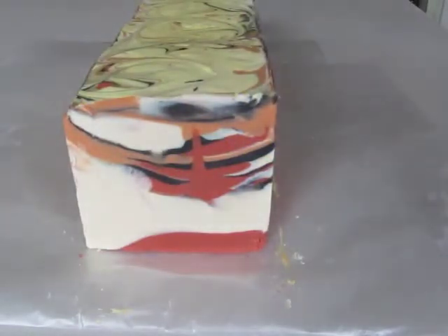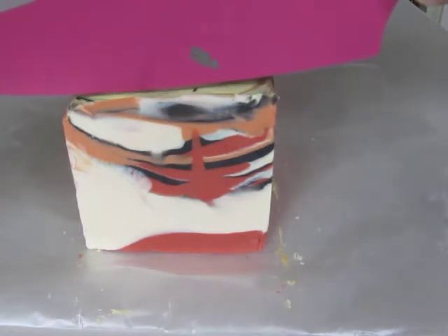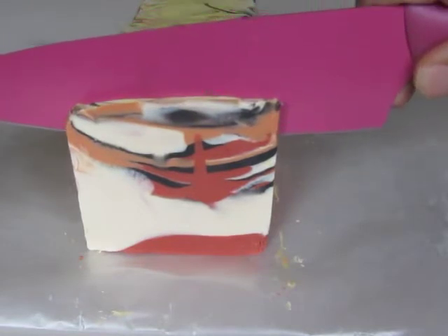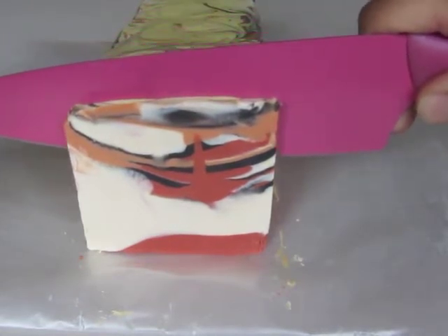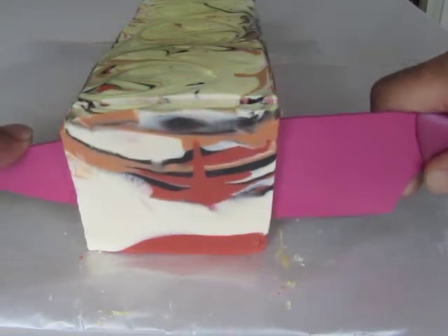Hey, it's Clyde at Vibrant Soap and I'm here to cut my soap called Scirocco. Really based on my memories of the Scirocco, the dusty winds when we went to Egypt.